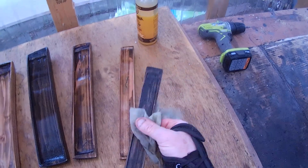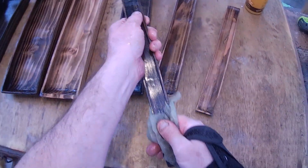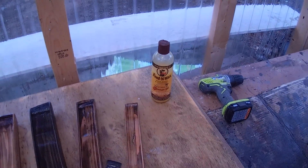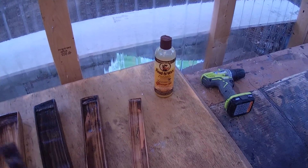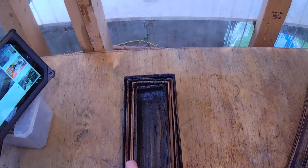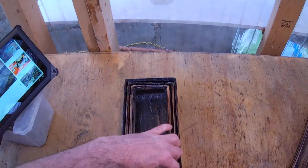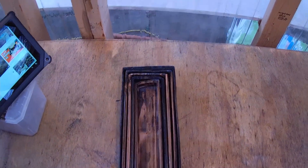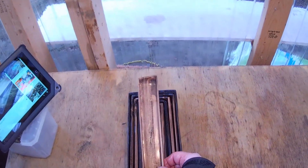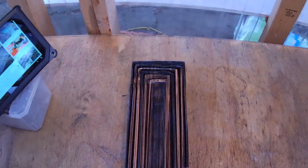I've got to fill my time with something as I'm finishing these trays. I'm putting on this Howard Feed and Wax — I'm not a salesman for the company, just use the product. It's a wood polish and conditioner, beeswax with orange oil. You can smell that orange oil — it's so nice. Now let's see how they nest. You just have to follow the grain on the wood.